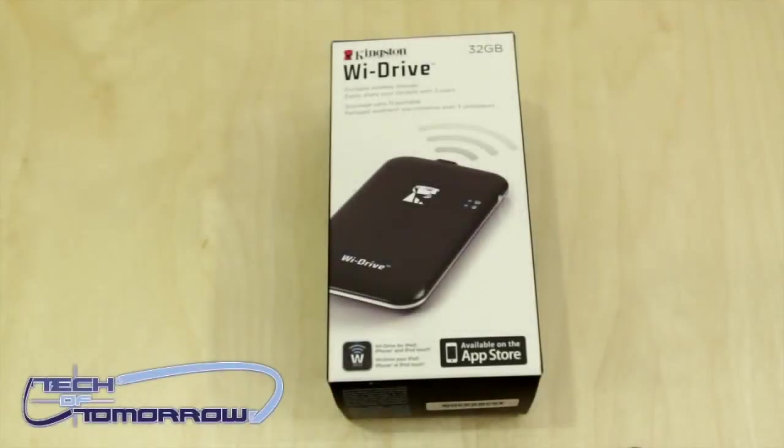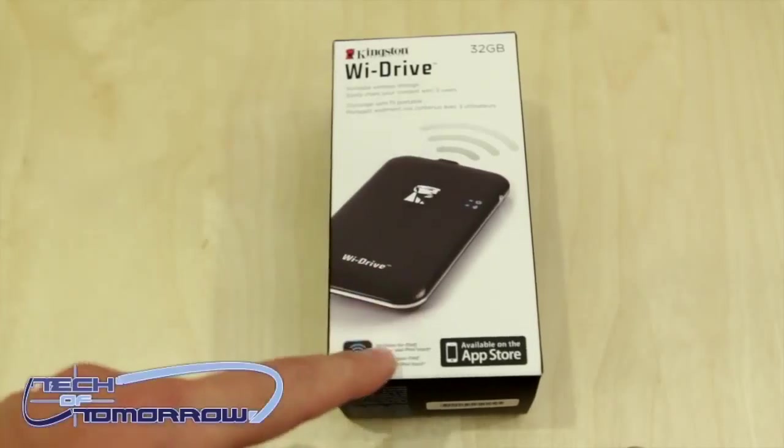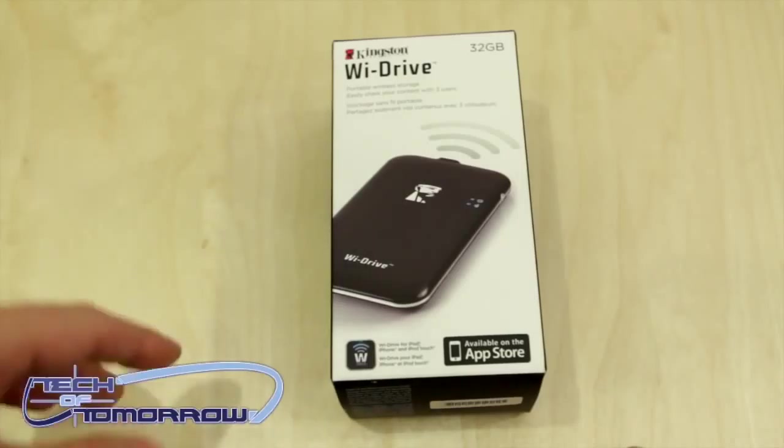What up guys? Jonathan here doing a guest unboxing on Tech of Tomorrow. Today we're looking at the 32GB Kingston Y-Drive. Essentially this is wireless storage that you can use in conjunction with the iPhone, iPod Touch, and the iPad via the free app that you can download in the App Store. So today's going to be the first look — we're going to see what comes in the box, and you guys can look forward to a full review both written and video in the next couple of days.